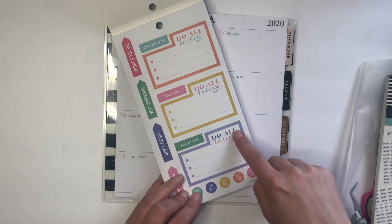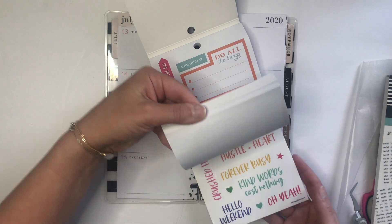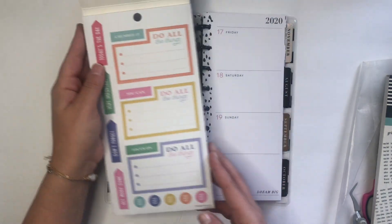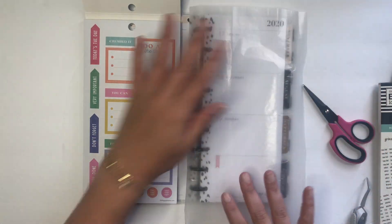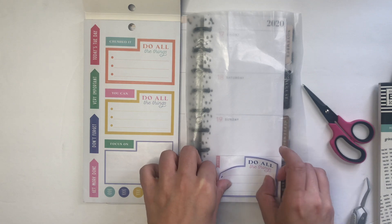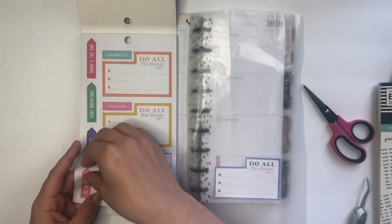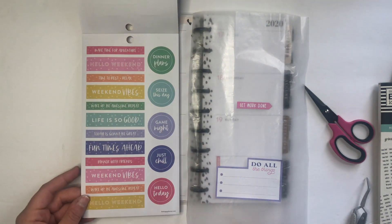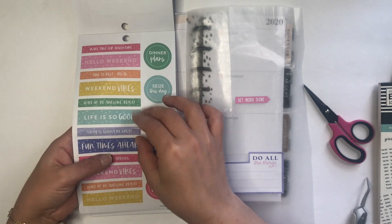I definitely want to use one of these boxes here, which will fit one of these areas perfectly. So maybe if I do this one — you know what, I think we're going to just pull out a little bit of wax paper so that I can pull some stickers out of the sticker book that I'd like to use. Maybe we'll use this sticker as an inspiration and just go with a pink and purple theme.